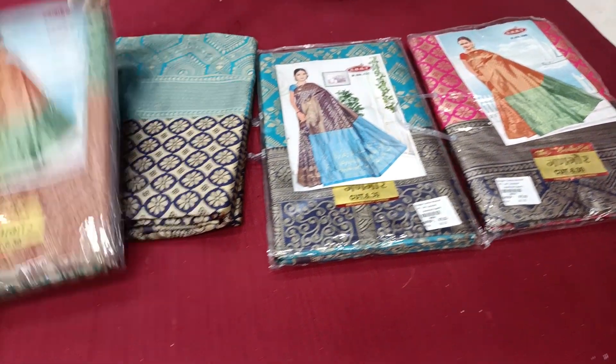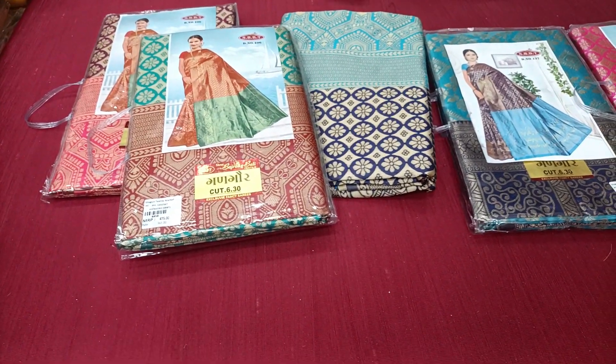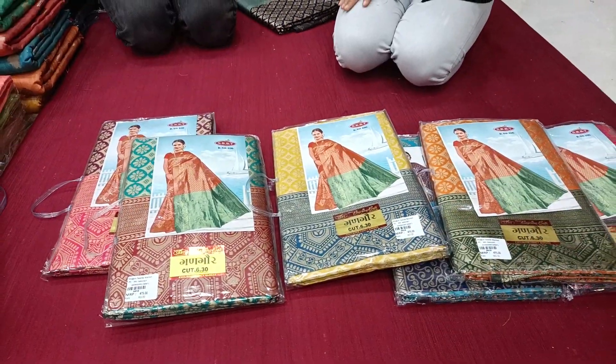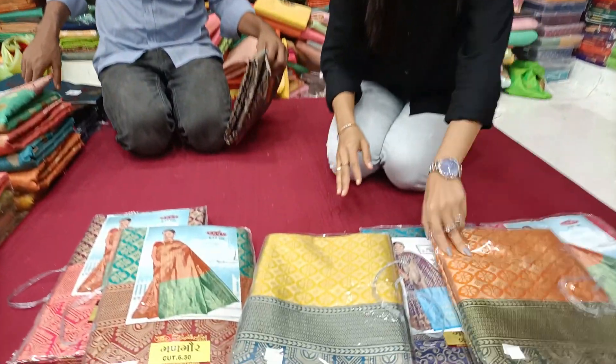All of you will have colors available. There are all sari. There is a catalog of sari. You can see all the colors.